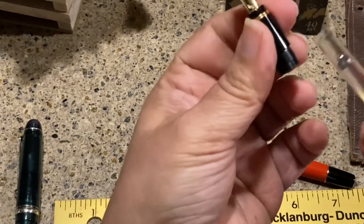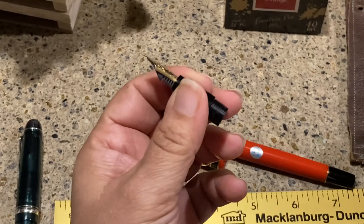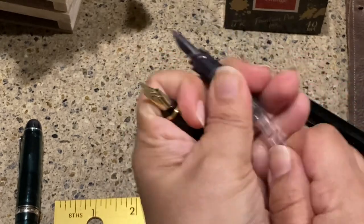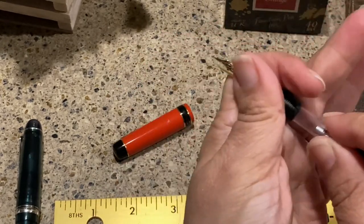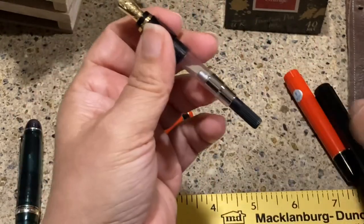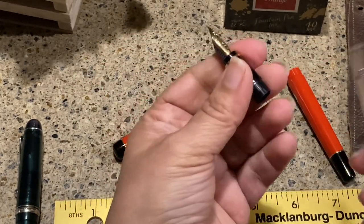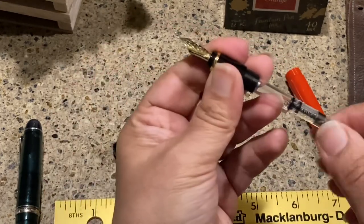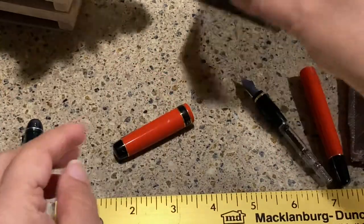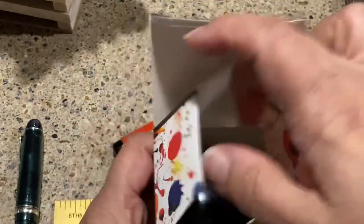A CON-40 definitely fits in the Lucina — that's good news. The Cocoono actually has a CON-50 in it, and that also fits the Lucina, which is great. So you have the option of which converter you'd like to use. For this demonstration I'm going to stick with the CON-40. I'm going to fill it up with Diamine Blood Orange because it just kind of matches the red pen.